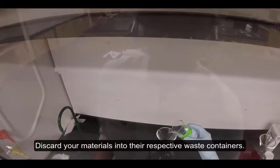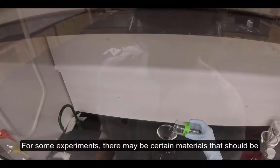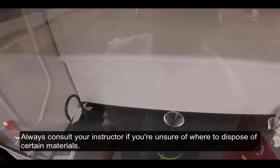Discard your materials into their respective waste containers. For some experiments, there may be certain materials that should be disposed of separately from other materials. Always consult your instructor if you're unsure of where to dispose of certain materials.